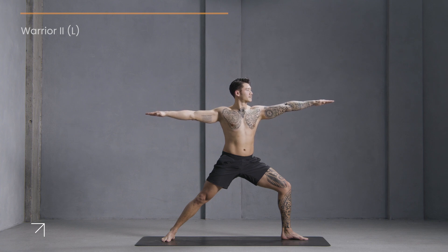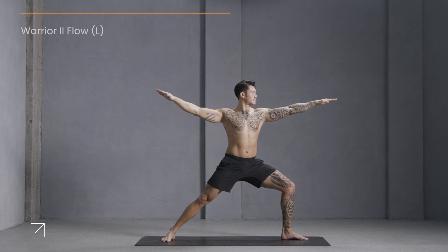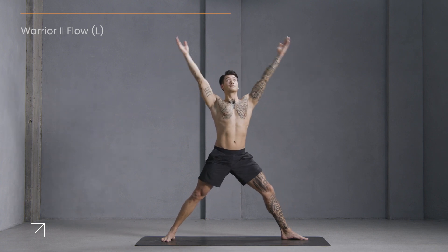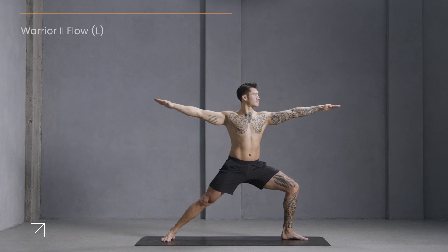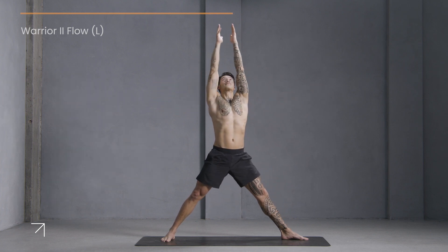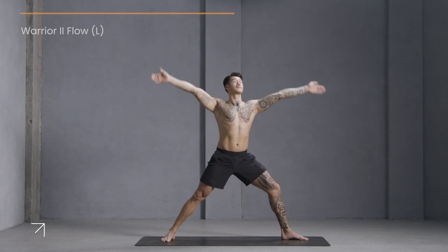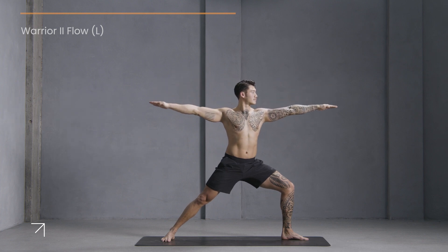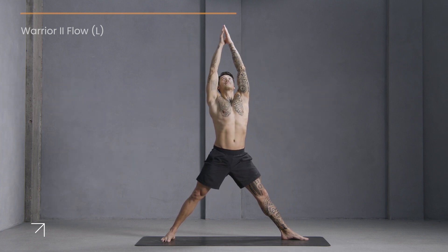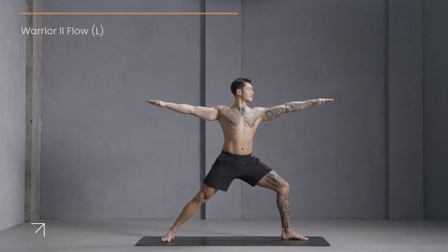Now let's move. Inhale, straighten your front leg, reach up. Exhale, bend and open to warrior two. Inhale, stretch up. Exhale, warrior two. Inhale, reach up. Exhale. Inhale. Exhale. Last time, inhale. Exhale.